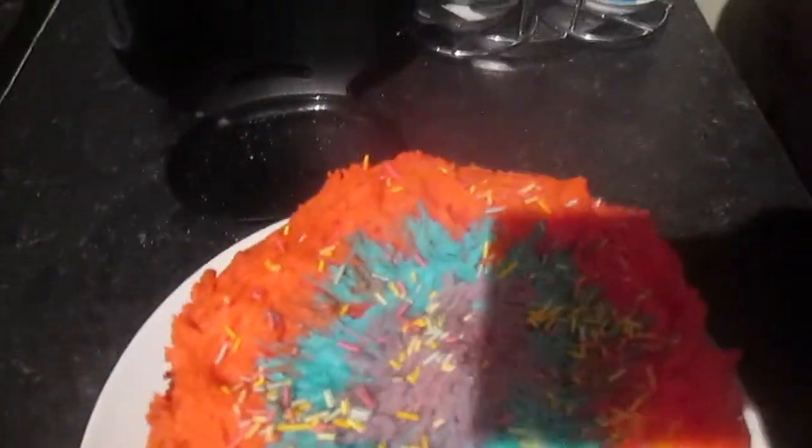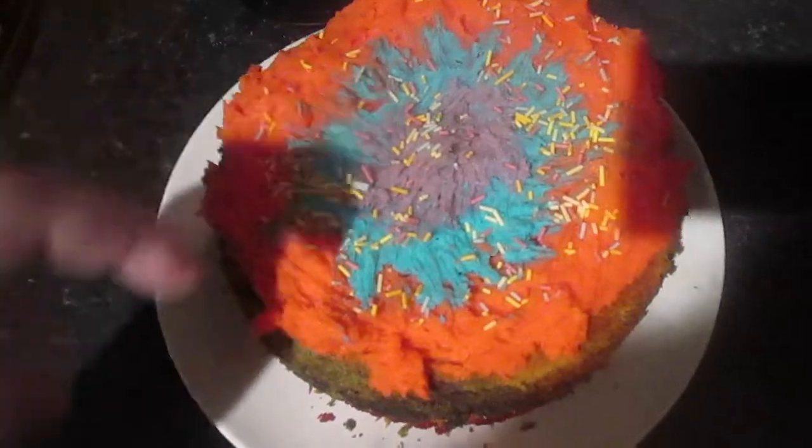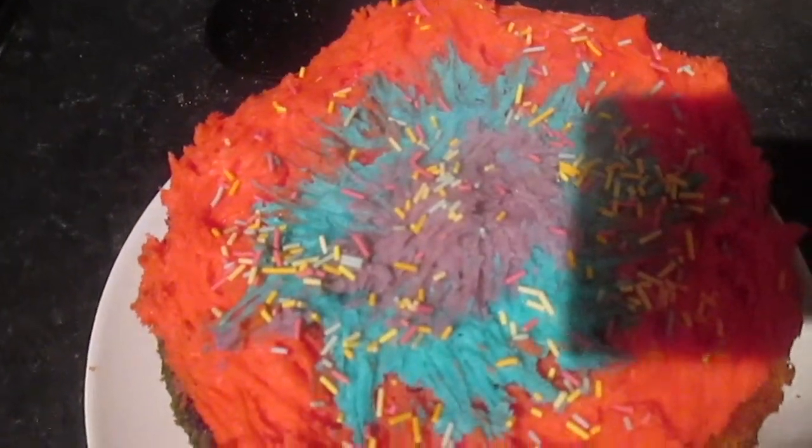This is the finished cake. I put raspberry jam in the middle, then put the red ring on first, then the blue ring, then the purple, and I added some sprinkles. It looks really good and I'll see how it goes when it comes to tasting it.